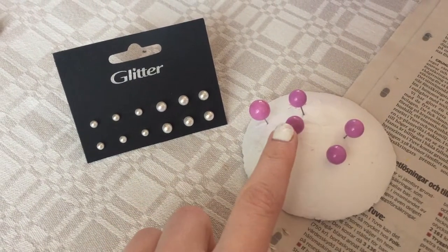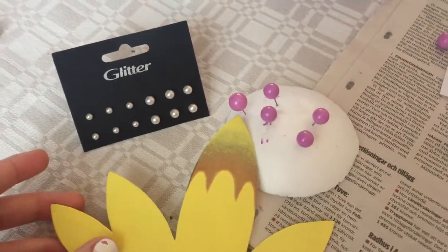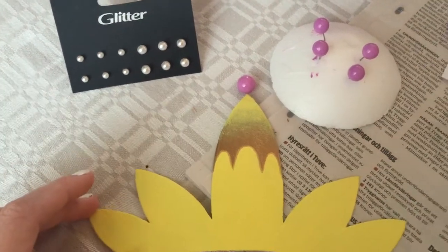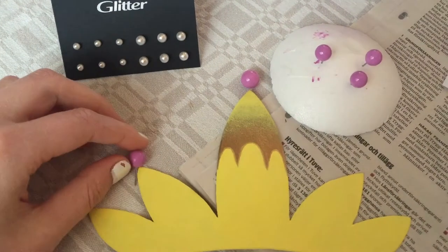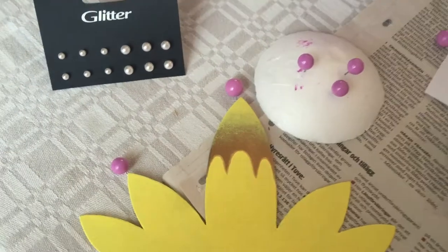Thanks so much to my mom for coming up with the idea to use earrings for these little balls on the crown, because they're so round and much better than using clay or my other ideas — and they already have this little stick thing, so it was really easy to just use these ones.